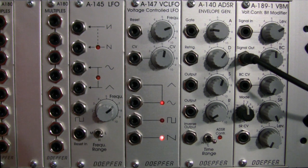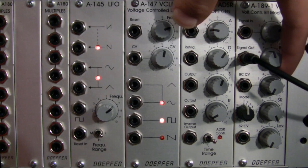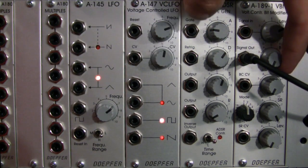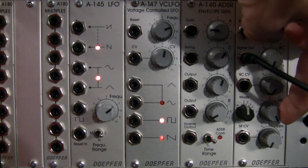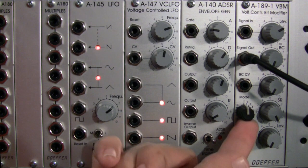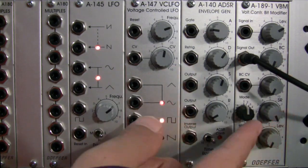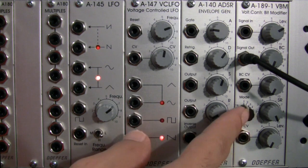We're going to move into a portion for audio demonstration, feeding a signal into our signal in. Let me ensure my settings are all the way to the default: bit crushing all the way to the minimum, and sample rate all the way to the maximum. We're feeding a little bit of signal into our bit modifier, so bit crushing is at the minimum and sample rate is at the top — we hear dry signal.